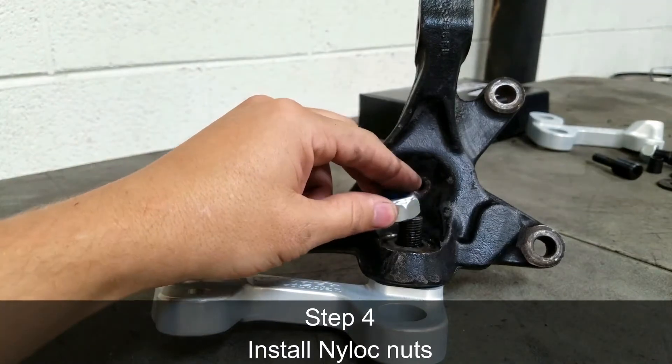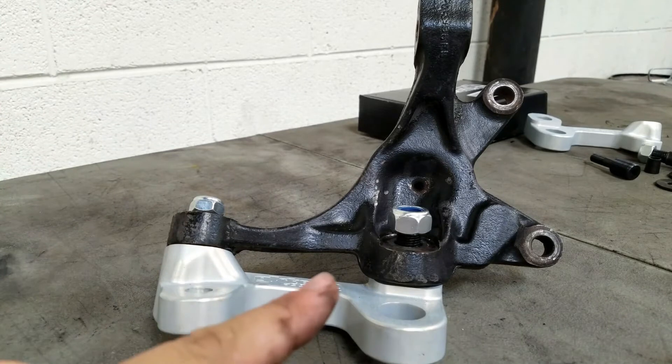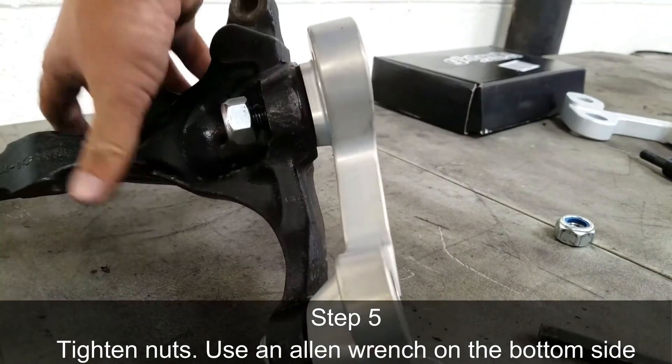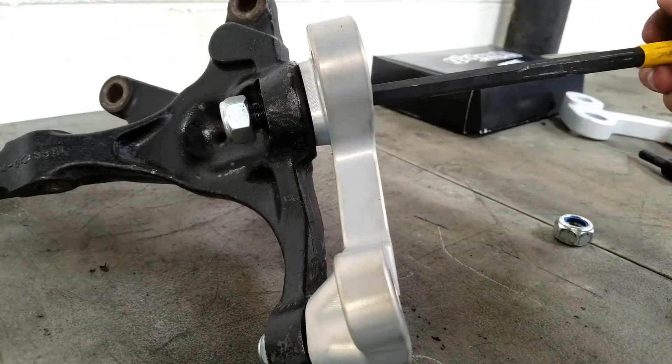At this point you can install the nylock nuts. Note that on S14 and S15 knuckles you will need to remove a lock stop that resides right about here. Next, get the nuts snug — use an allen wrench on the bottom to hold while you tighten the nuts down onto the knuckle.